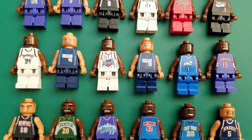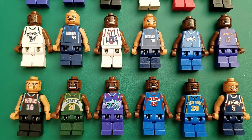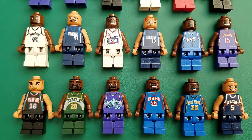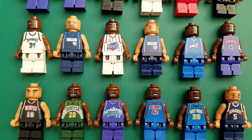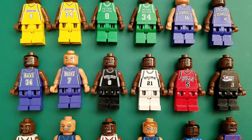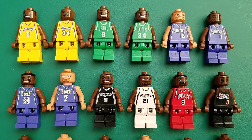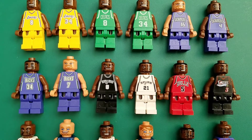I don't know if they made Jordan. Anyway, I'm just sharing this as a little look at another piece of my Lego minifigures collection. I actually collected these back when they were out. Now, having zero interest in the NBA, why did I collect these?